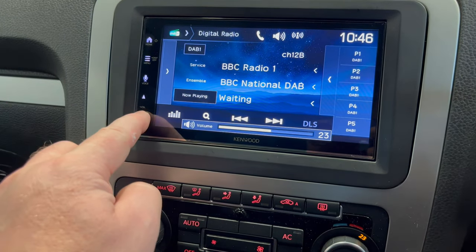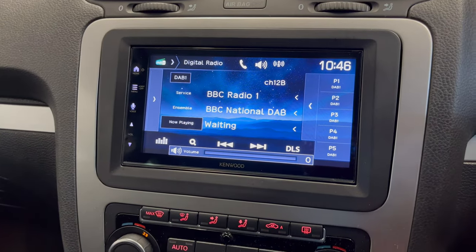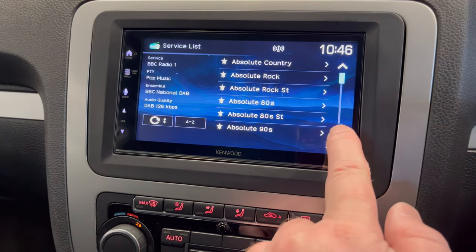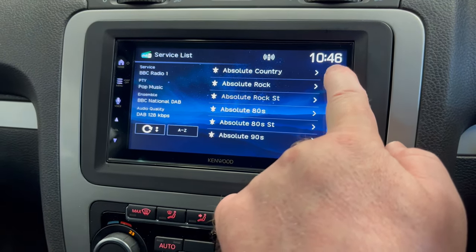Just go on to DAB radio — turn that down a sec. You can see, so you're on DAB. DAB list gives you a list of all the stations available. So we're inside our building, so DAB reception's not that great under a concrete roof.